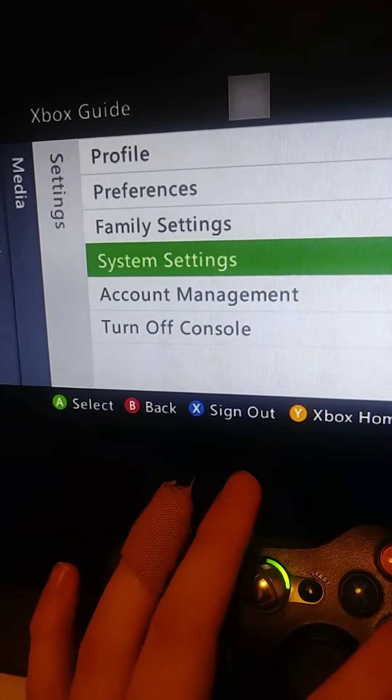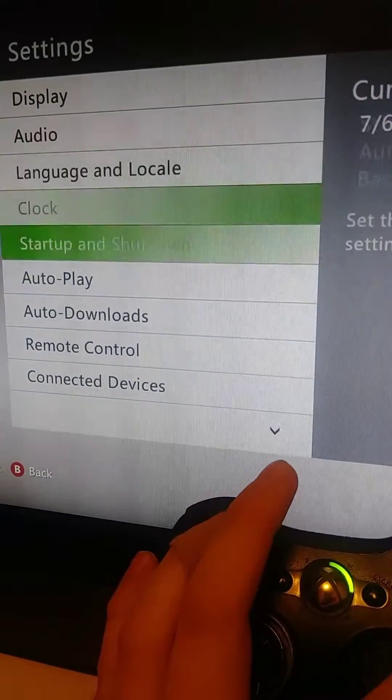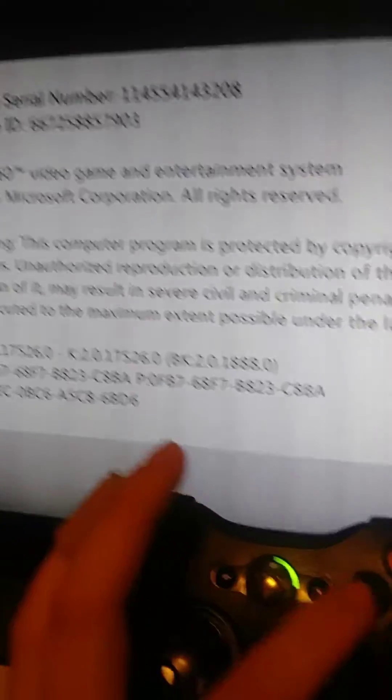Go over to System Settings, then the Settings menu, go to Console Settings, scroll down to System Info, and you want to press this combination on the controller.